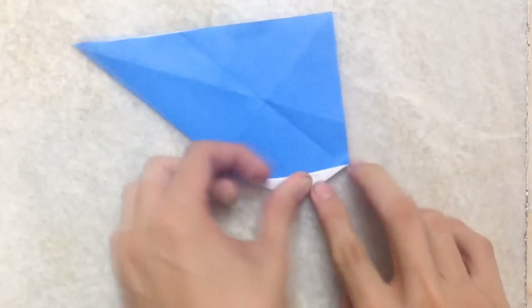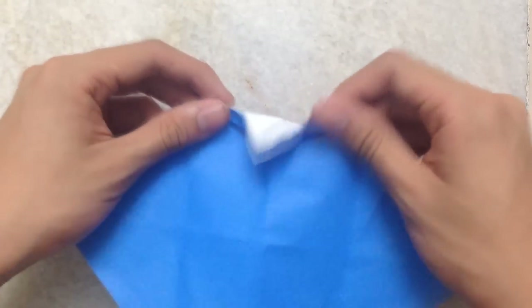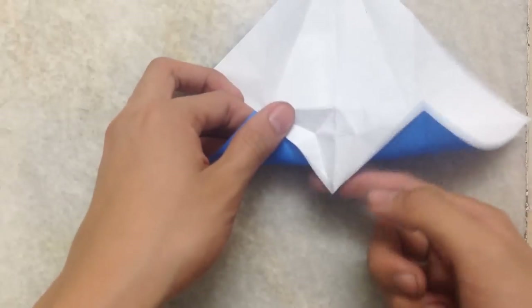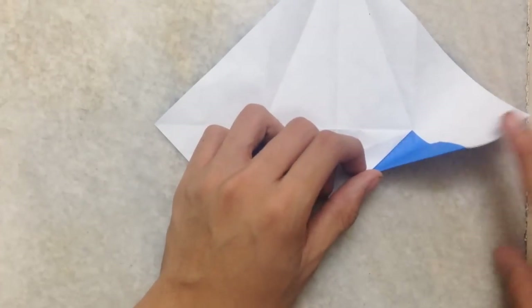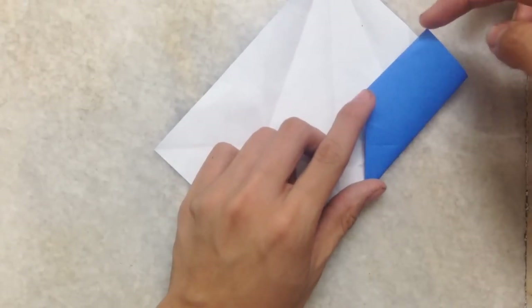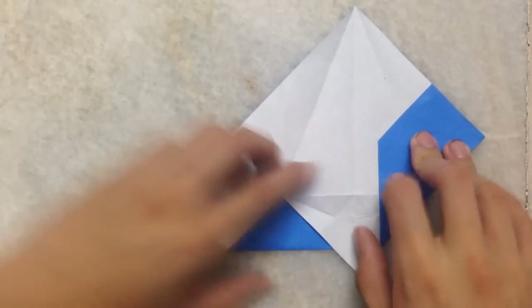Then after you make this, repeat the fold and unfold them. Then you will get something like an apple base, then turn over. Fold the edge to the center crease but not folding this layer. Align it, then fold this edge down here — the edge should align here, the corner here, align with this crease here, so you get something like this.